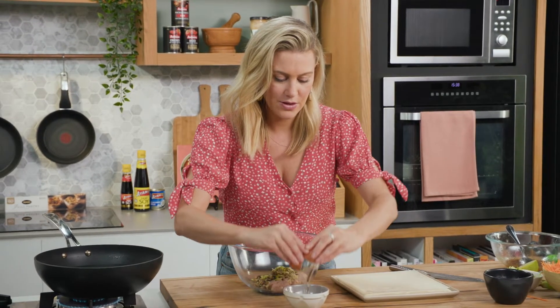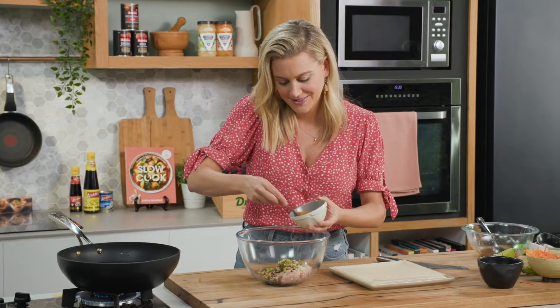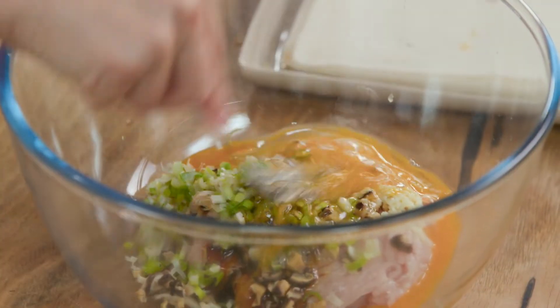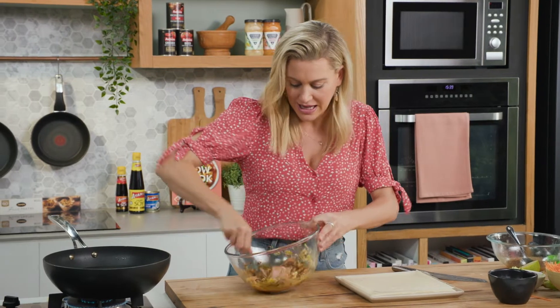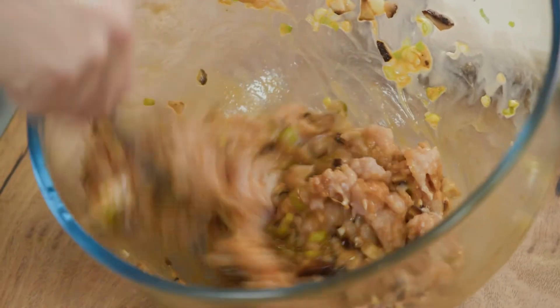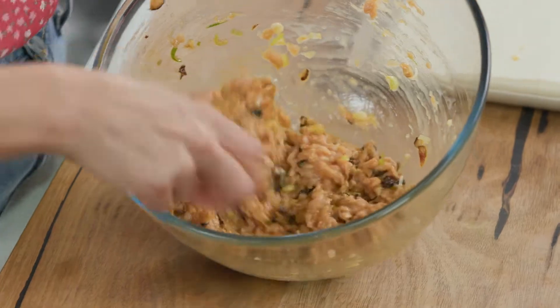We'll crack the egg into a bowl first and give it a quick whisk. Now this mixture needs to be bound quite well, so just use a fork to mash it together and whip it. It will look slightly wet, but that's okay — we do have some really sturdy spring roll wrappers that are going to hold it nicely together.